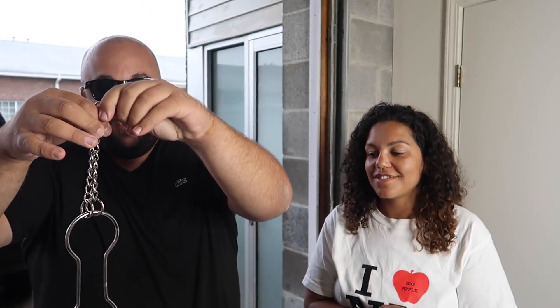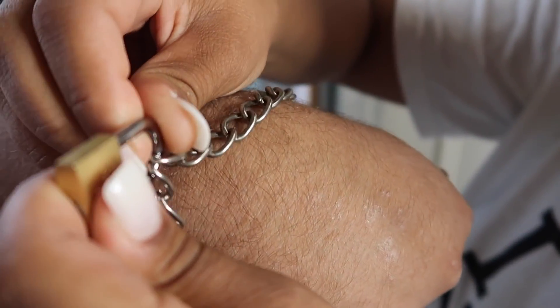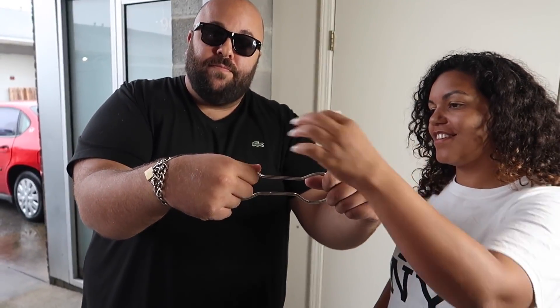Here's a way to escape some wrist shackles quick and easy. This is a really cool escape stunt. I have a set of metal shackles here. As you can see, there are chains on the bottom and on the top, with a little lock on each set of chains and a metal shackle in the middle. In just a second, I'm going to have you chain up my wrists. Make sure you pull them as tight as you can.